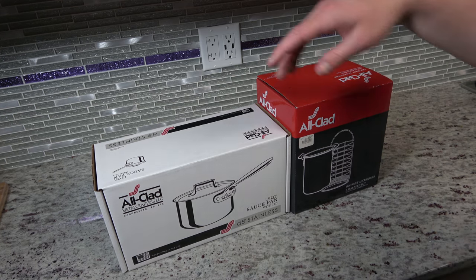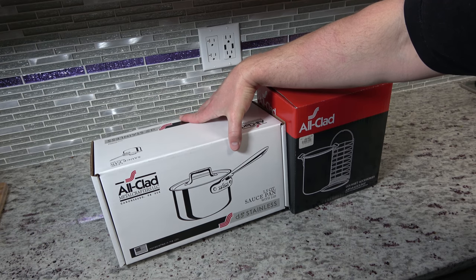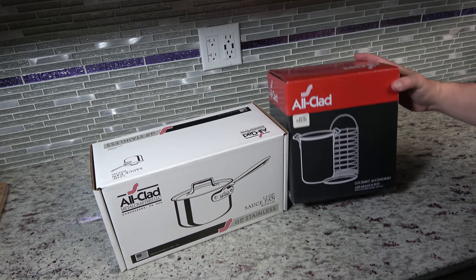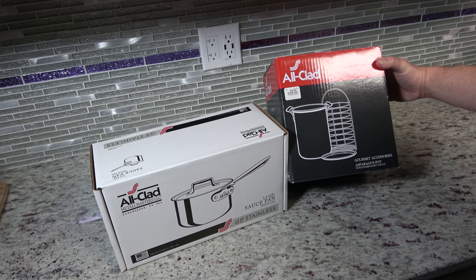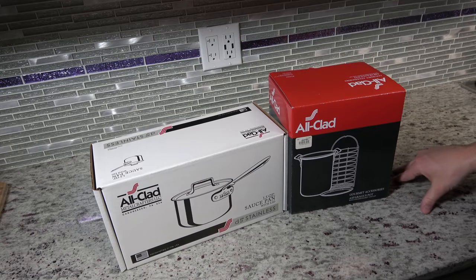Today we're going to be unboxing the All-Clad 1.5 quart saucepan with lid, and this is going to be my favorite — the All-Clad Gourmet Accessory Asparagus Pot — because we all know a good chef needs an asparagus pot, so stay tuned.